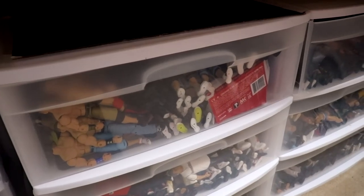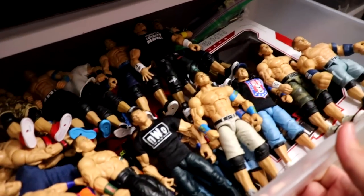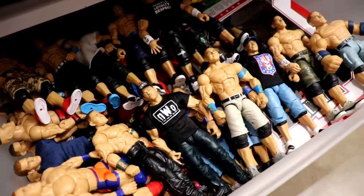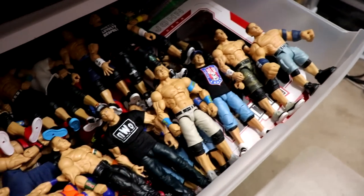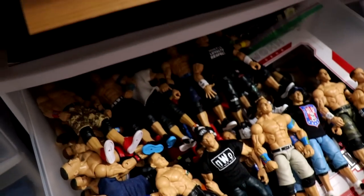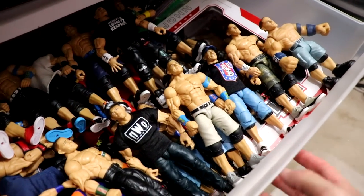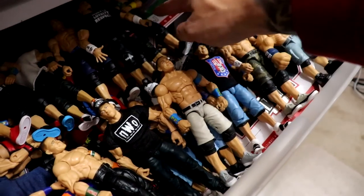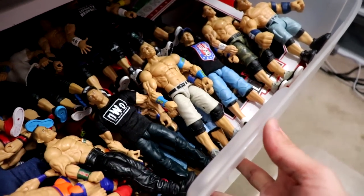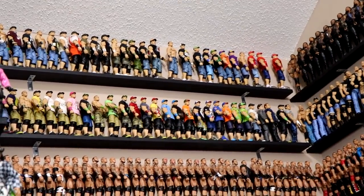Probably the best drawer in the entire house — this entire top drawer is all of my extra WWE Elite and Ultimate Cenas. This box has all of my extra Ultimate Cenas, and then we have all of my extra Elite John Cenas, some extra titles for future display, hats, and all that. I even have a custom Ultimate Cena from One Night Stand in there. Got Elite 95, the new Top Talents — any Cenas that don't fit on the main John Cena shelf go into this drawer.